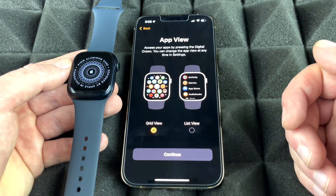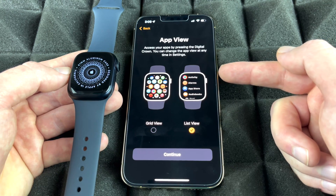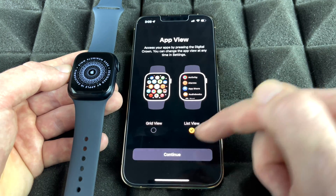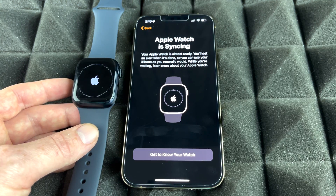Now we can choose to install apps. There are a few ways to view them — a grid view that's more visual, or a list view that's more organized. I think list view is a bit more organized, so I'm going to keep it as list view for now.